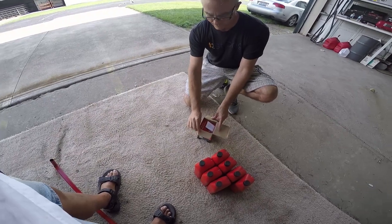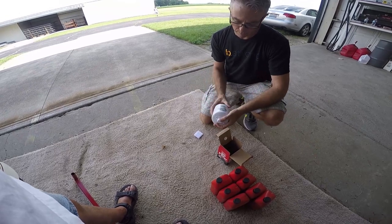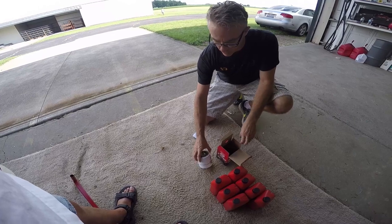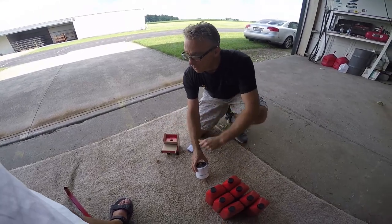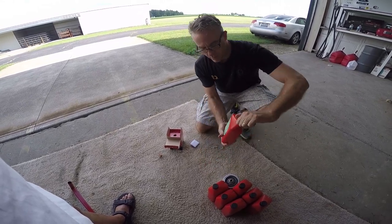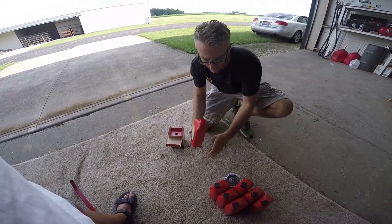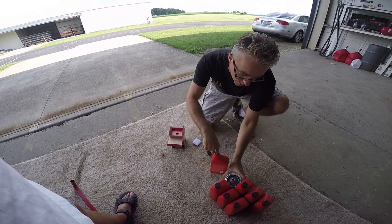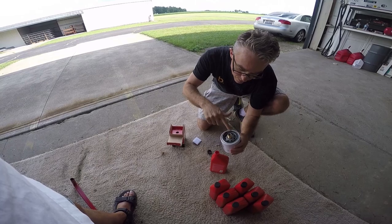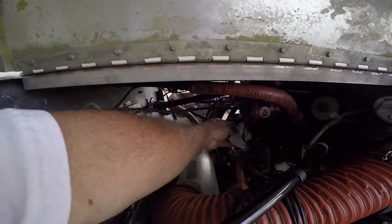Opening up the new filter. This one is a CH48110-1 and it goes on a Lycoming O320E2A. Opening up a new quart of AeroShell 15W50 — get some fresh clean oil on my finger and put it on the seal of the new filter. Now we're going to screw the new filter on.